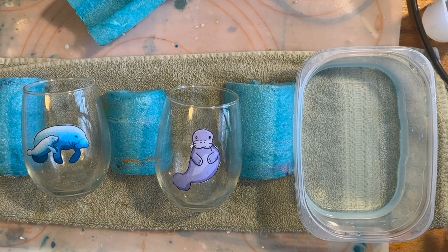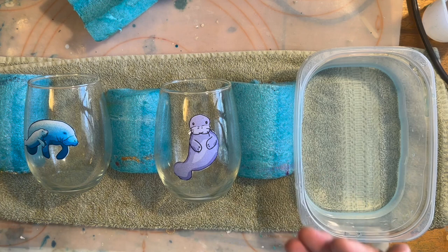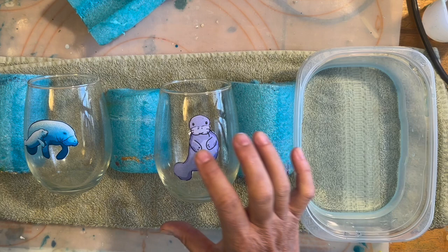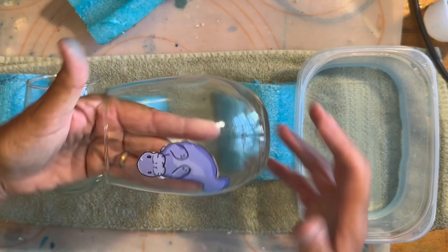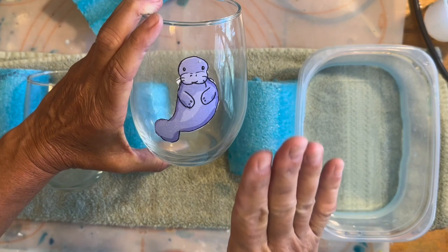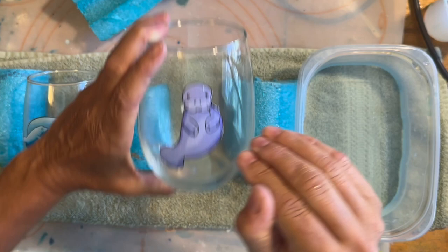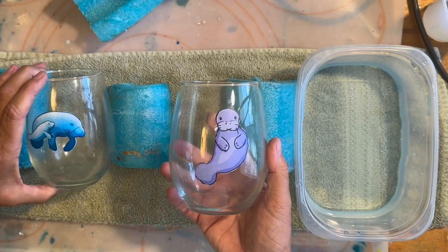Once you've put your waterslide decal on and let it fully dry, it's ready for the next step — whether you want to embellish it, put resin on, or add any kind of clear coating. This is the difference between a clear waterslide decal and a white waterslide decal: the white has a white backing so you're not seeing all the way through — you can actually see the colors. With a clear waterslide you can see all the way through it, but on a clear glass I didn't want that. Stay tuned for the next video where I'll show you how I finish these. Thanks for watching, bye!